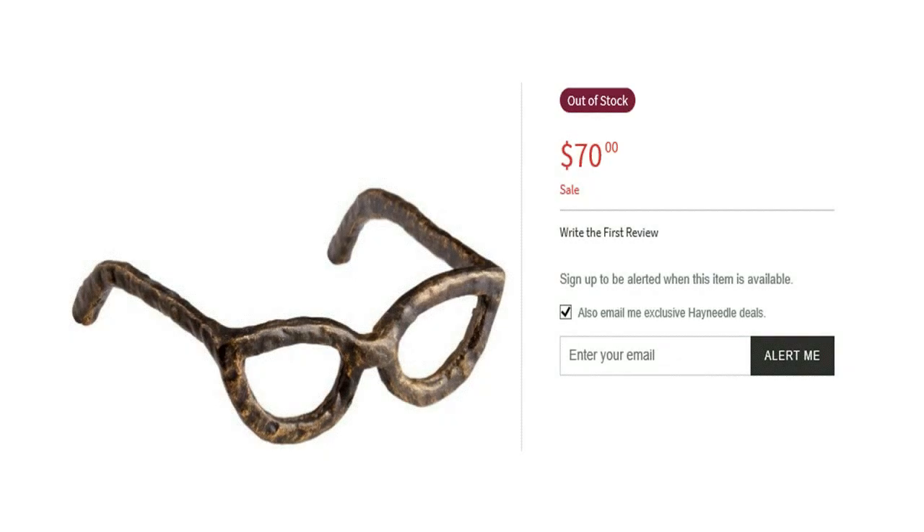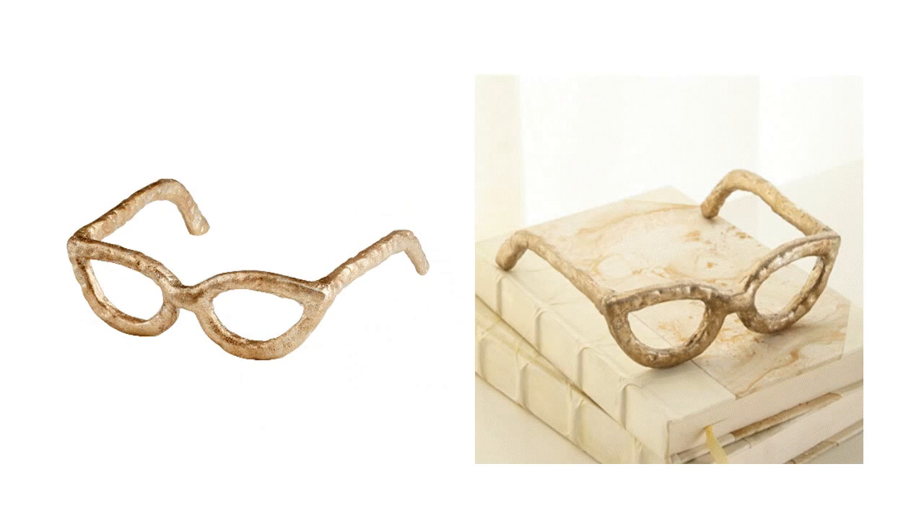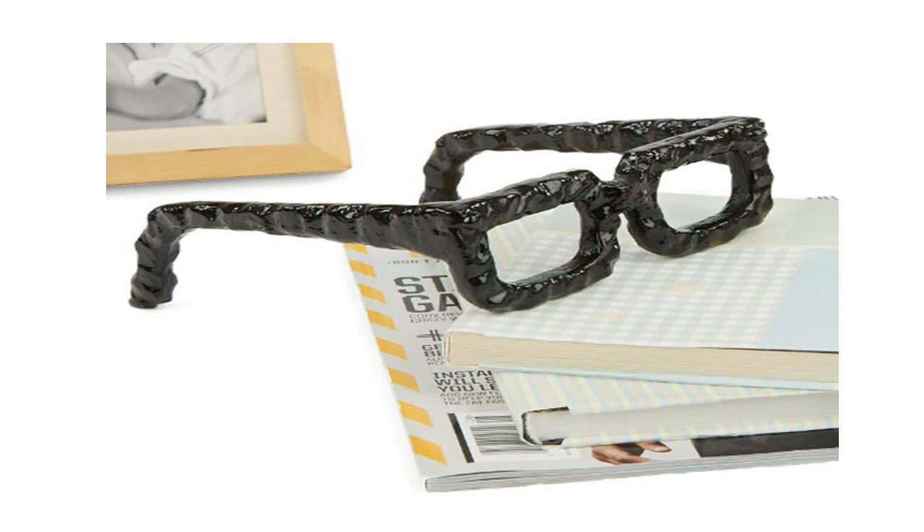I've seen several of them priced as high as $85 and as low as $30. They come in all kinds of metals: bronze, cast iron, and even copper.